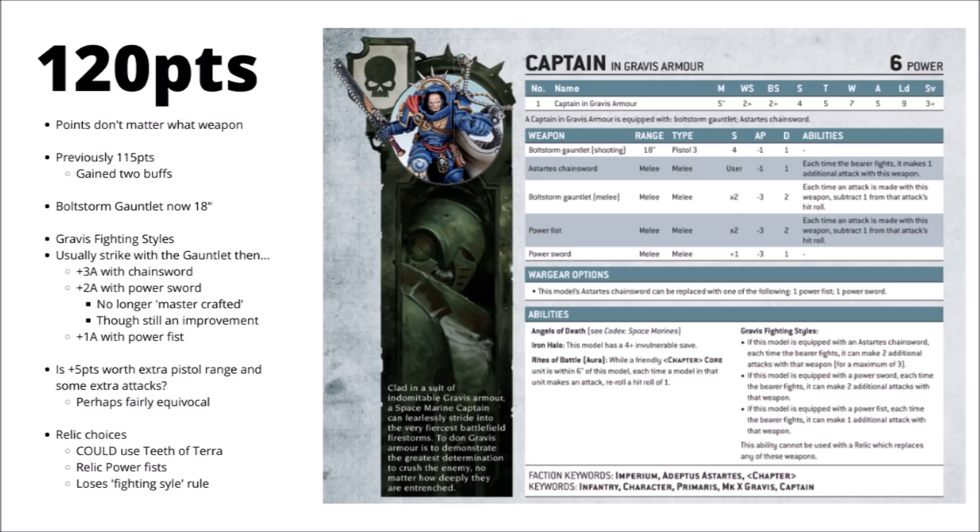One interesting change is that the Boltstorm Gauntlet appears to be out to 18-inch range now. It wasn't mentioned in the Warhammer Community preview article, so I'm not sure if this is an intentional change or just a misprint on the digital datasheet. In any case, at least at time of recording, it is the current change — a little boost to his ranged pistol damage, though 3 bolt shots at strength 4 AP-1 aren't exactly going to change the world. It's kind of inconsequential compared with whether or not he makes combat.